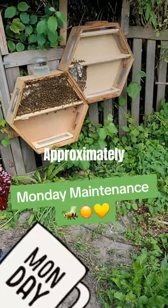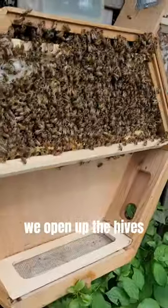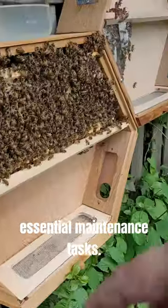Join us for Maintenance Monday! Approximately once a month we open up the hives to carry out essential maintenance tasks.